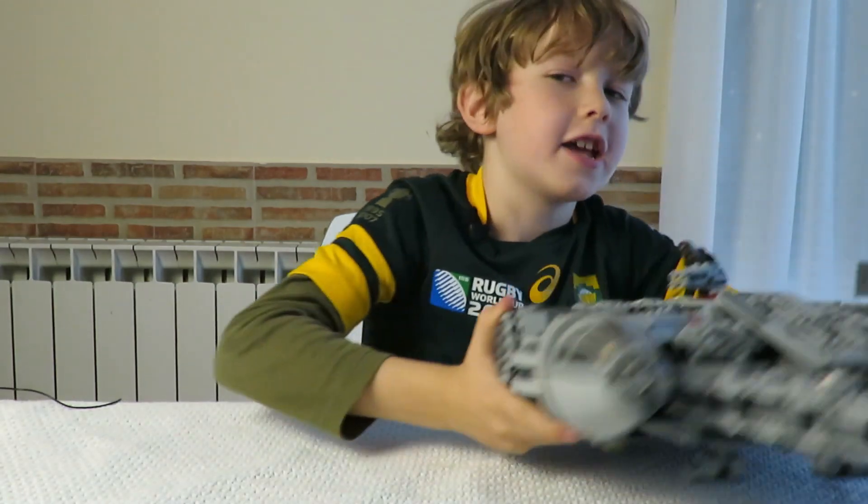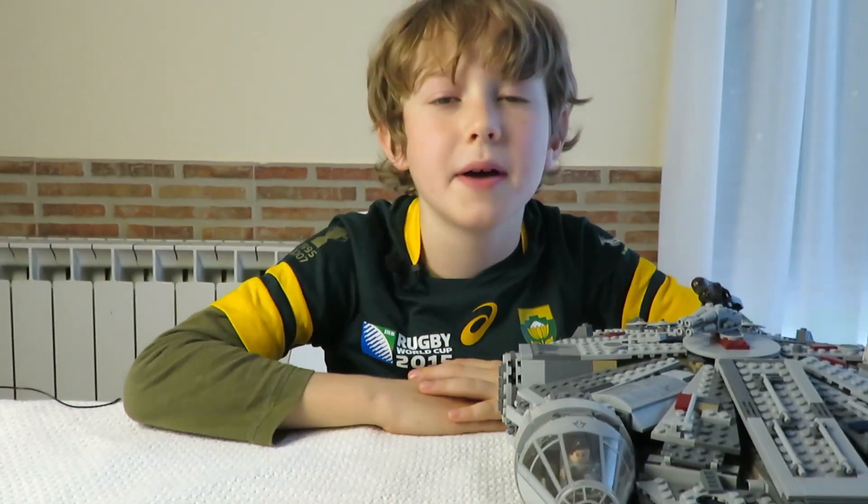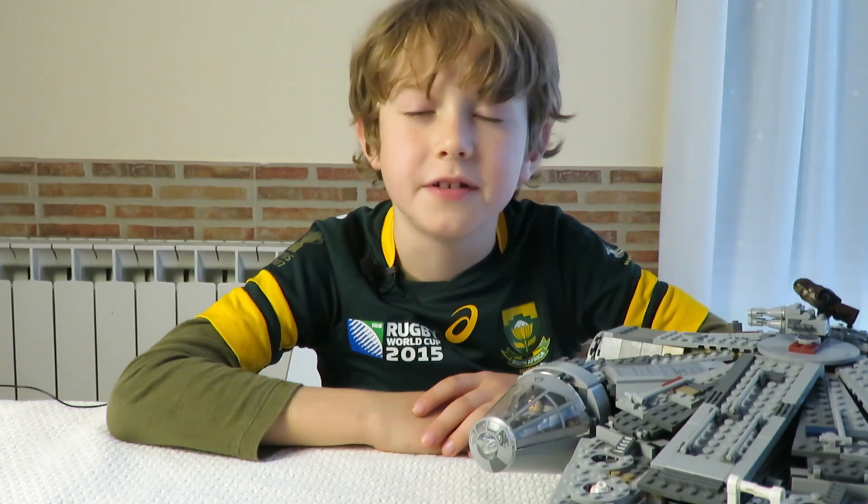I already had a Millennium Falcon and I needed some TIE Fighters to make a battle. Next up I'll show you a timelapse of the design.